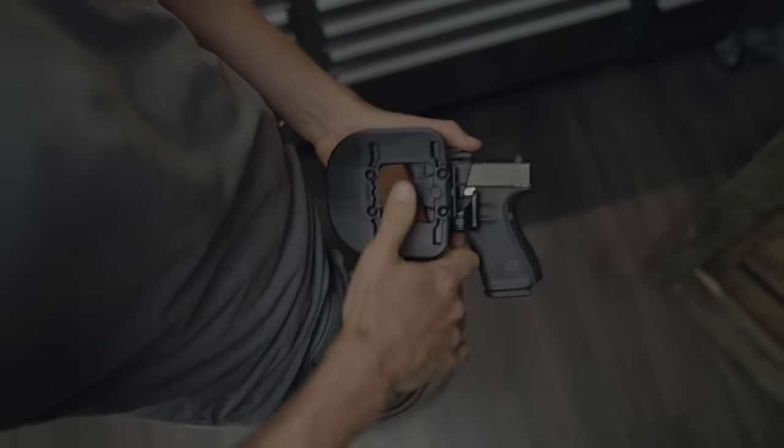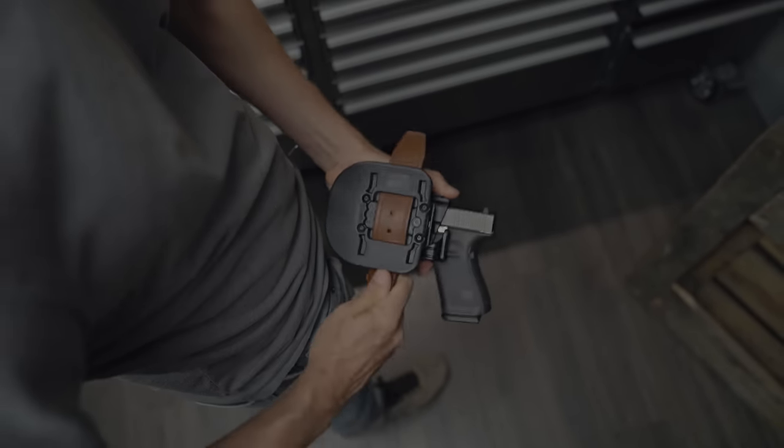One of the cool things about both of these holsters is that they include an optional belt slide that you can use by swapping out the paddle. The belt slide doesn't quickly detach. Instead, it even more securely gets woven through your belt loops.